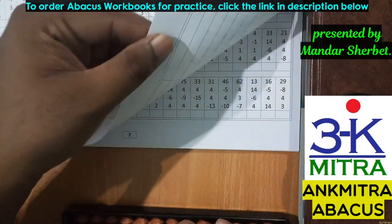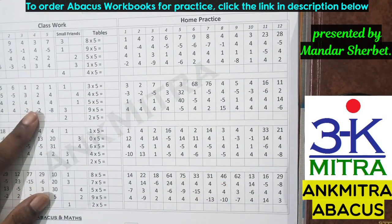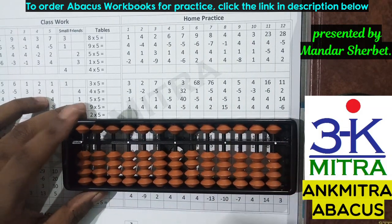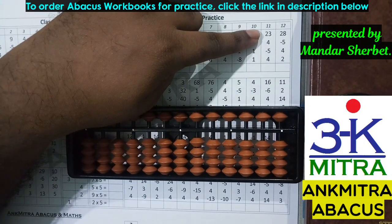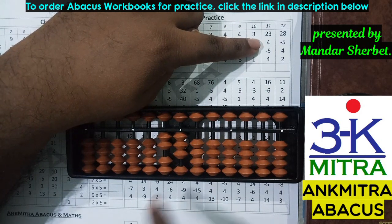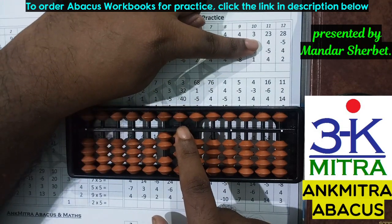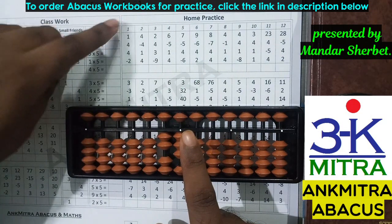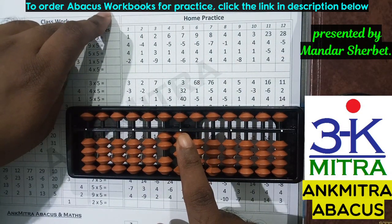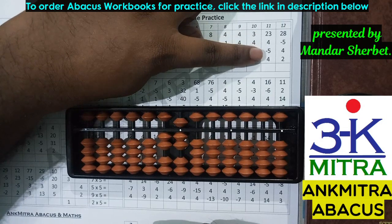Let's move to the next page where we'll use the small friend formula for plus four. Let's consider a sum from the first row. The first number is 23 — I'll take 23 on the abacus. The next number is addition of four — I don't have enough beads on the units place, but I do have the bead of five available. So I can use the small friend formula of four, which is plus five minus one — one being the small friend of four.